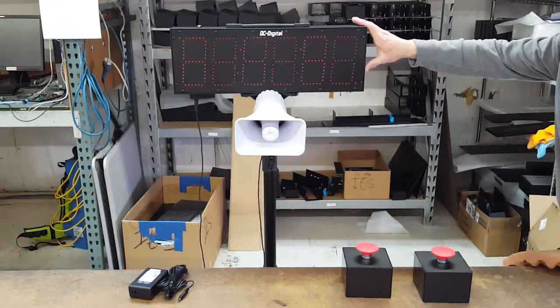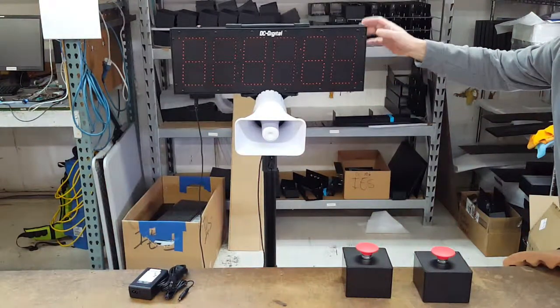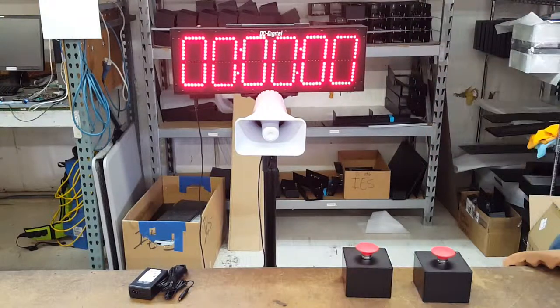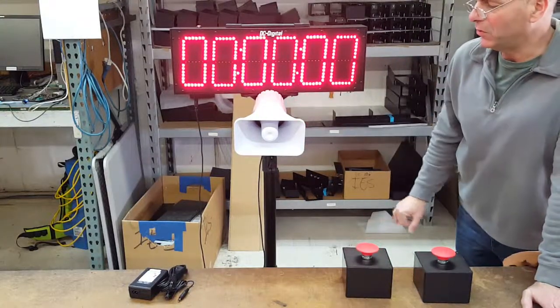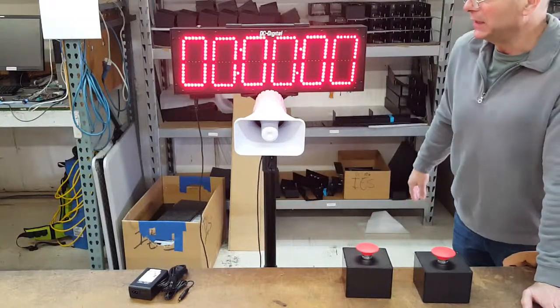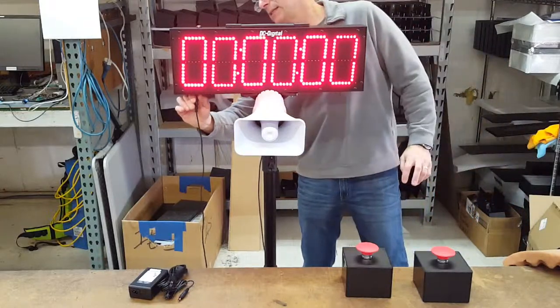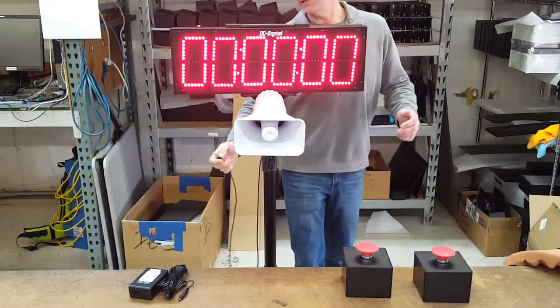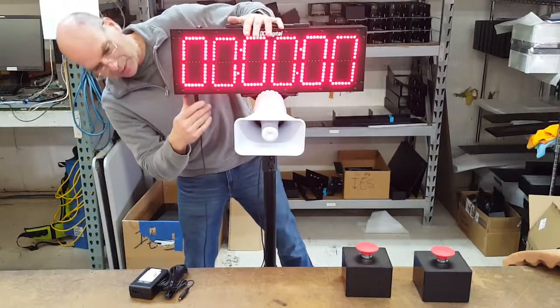All aluminum enclosure, IP66 rated, and carrying handle. This specific customer requested a high-output horn. It's an outdoor horn.